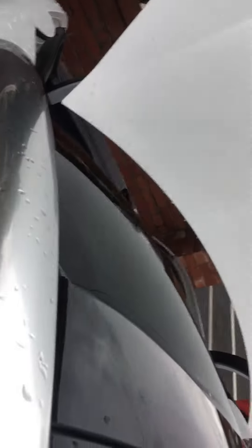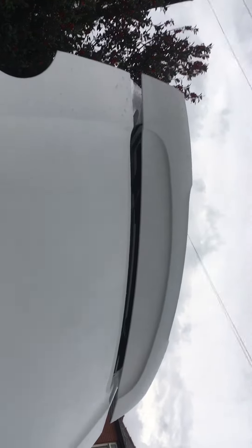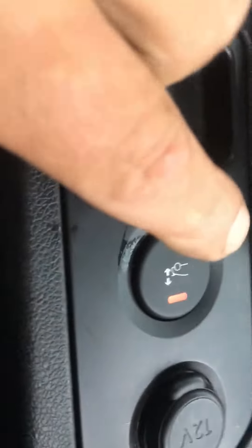What we can do now is try the spoiler. It's not working, and the red light on the button illuminates when it's at full lift.